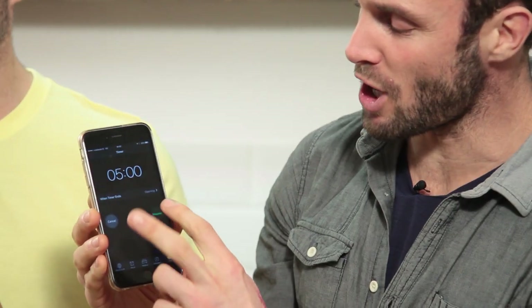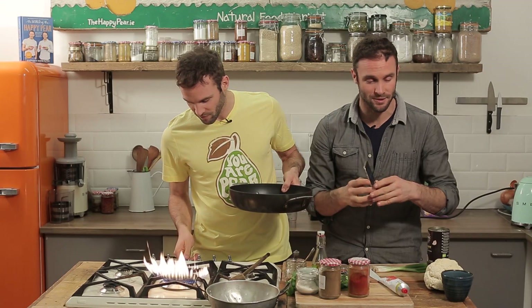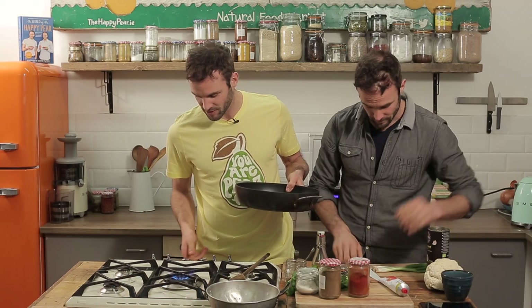We're going to cook this in five minutes. It's a really simple, snappy dish. On your marks, get set, go! Party started. First step, get that pan on. Serious high heat.